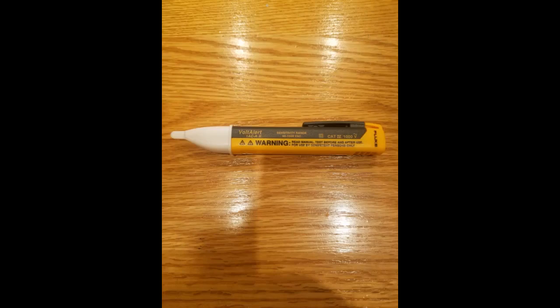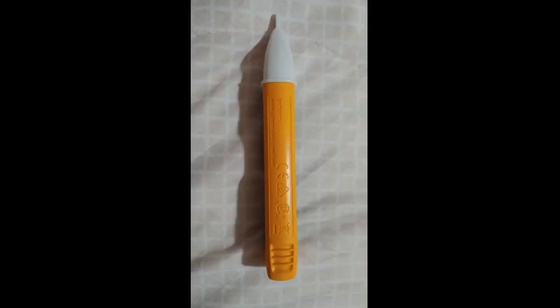Fluke is number one in the world. The Fluke 1AC-A2 works really well, even in a crowded electrical box, so that you can tell what's live and what's not.